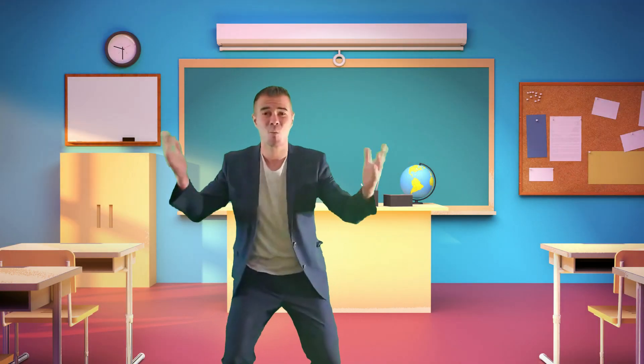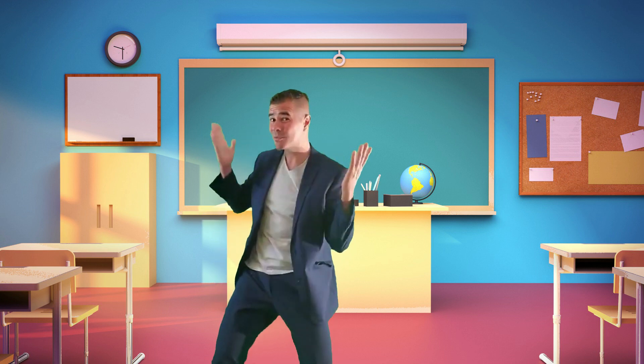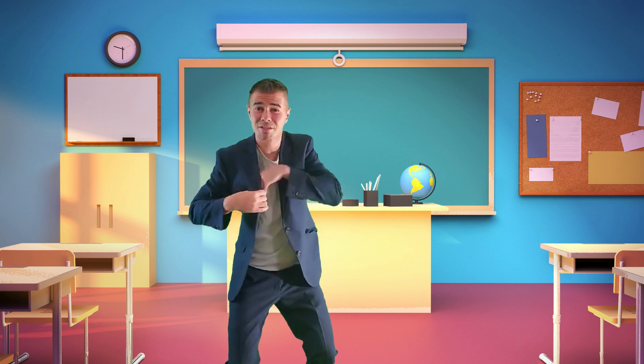Hello there. Welcome. It's me Nico. Good to see you. What are we going to learn today? Who is calling? Let's see who it is.